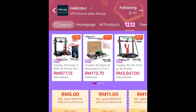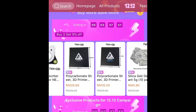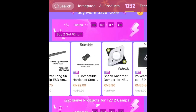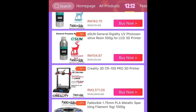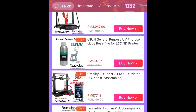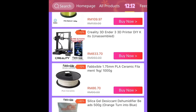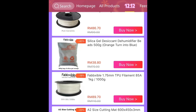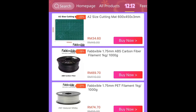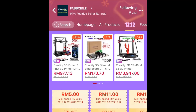Diorang ni adalah salah satu official distributor untuk Creality. So diorang ada jual parts, diorang ada jual filament — macam-macam jenis filament: PLA, ABS, Silk, and carbon fiber pun ada. And benda-benda lain seperti resin — ini jenis 3D printer yang guna resin. So quite a lot of stuff yang diorang jual, model lain selain Creality pun ada.